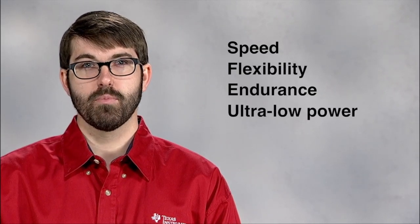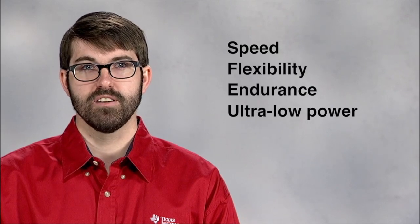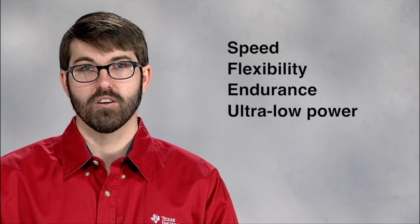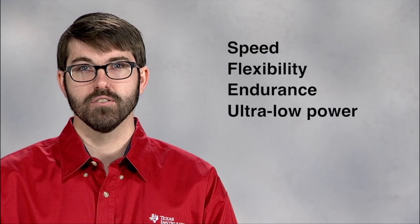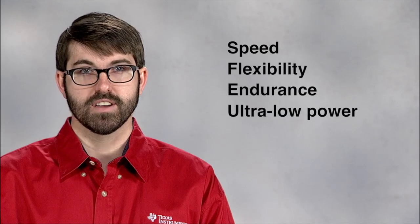This device is so low power that it can be powered by a single cell 1.5 volt battery or even wirelessly by harvesting energy from the RF field produced by an NFC or RFID reader such as an NFC enabled phone or tablet.